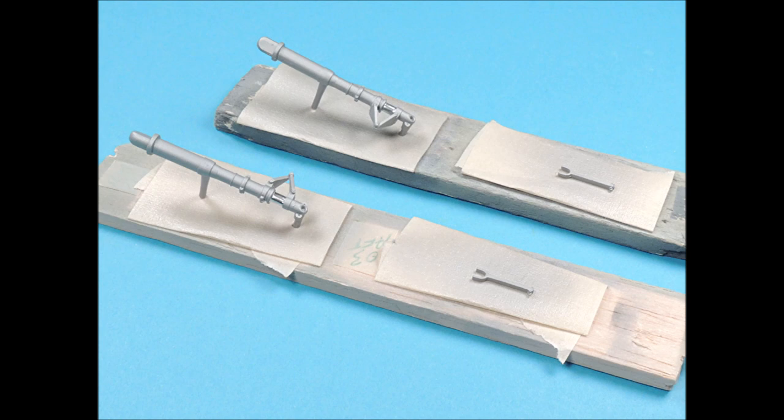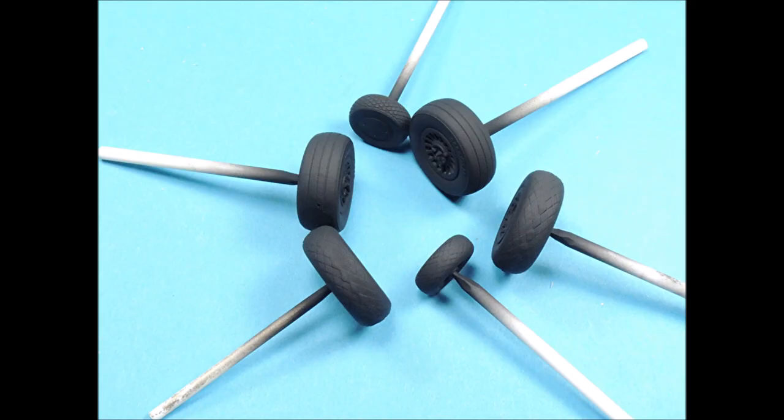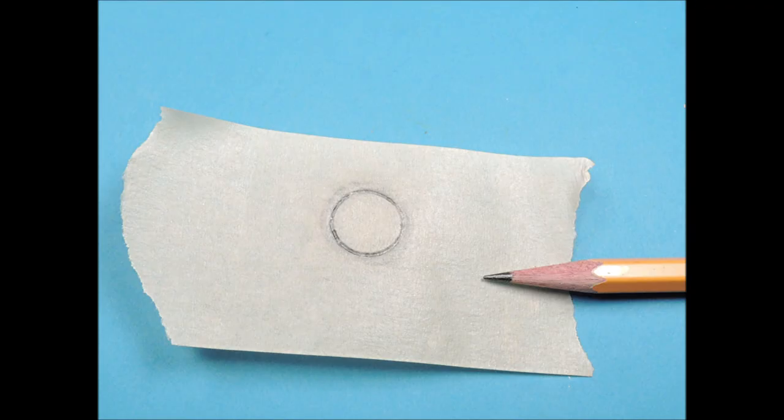The landing gear were airbrushed with two coats of Alclad's Dull Aluminum. The landing gear oleos were painted with Testor's Chrome color using a very small detail brush. Both sets of tires received two coats of Testor's Flat Black. To paint the hubs, I laid a section of masking tape over the tire and used a pencil to outline the raised area of the hub's edge. I then used the tip of a sharp number 11 Exacto blade to cut along the pencil line and remove that center circle, then used the tip of the pencil to push the edges of the masking tape down around the lip of the hub.